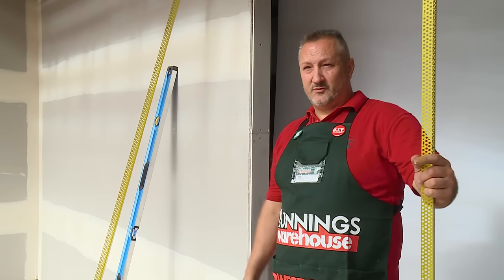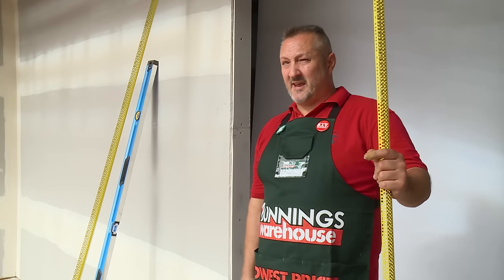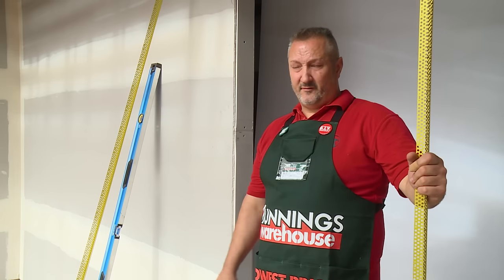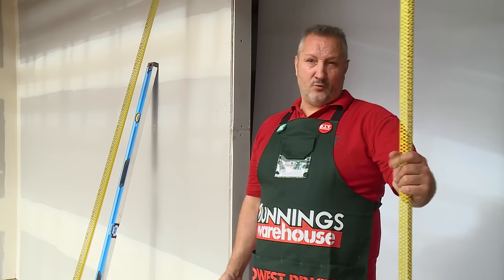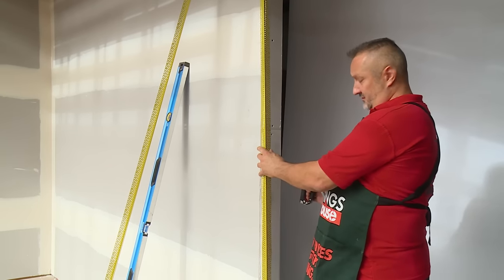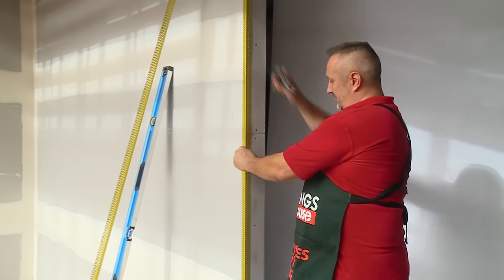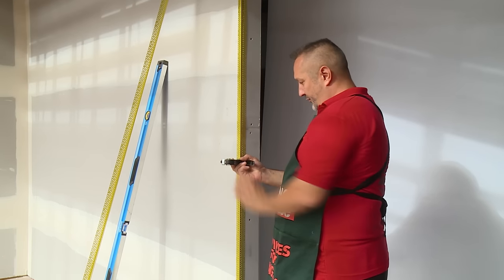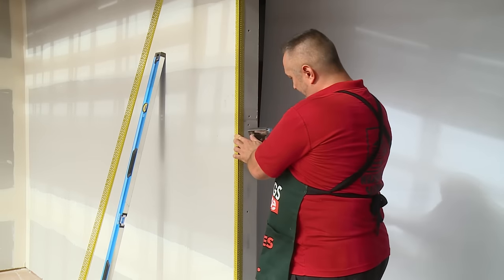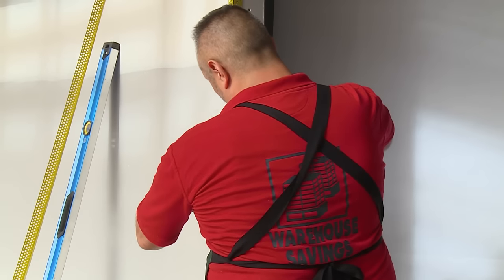Now I'm going to attach the external angle to the external corner. Always make sure that your external angle is at least 10 millimeters off the ground, so that if there's any movement on the floor, your external angle will not crack. We place the external angle to the straightest point on the corner, which is roughly in the center, placing pressure in the middle with your staple gun or with your fingers, then placing a staple where the hole is to pin it.